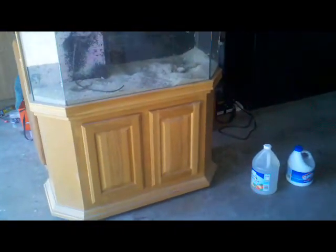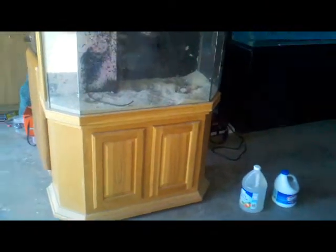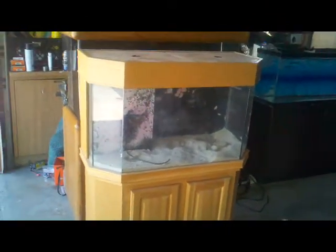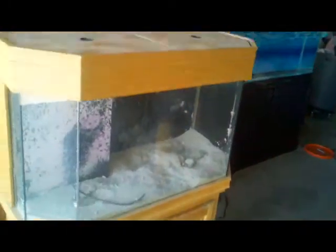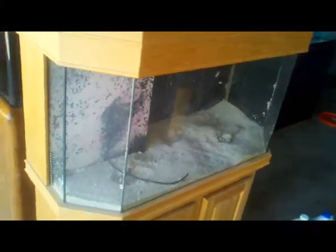All right guys, here we go with another build. I was gonna put together a 75 gallon but I got this one pretty cheap — $150. I believe it's a 45 or 50 gallon.